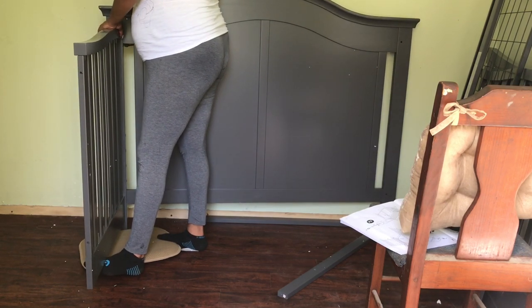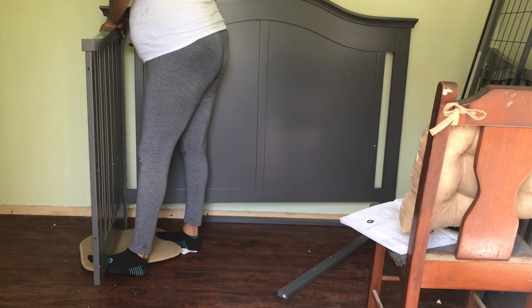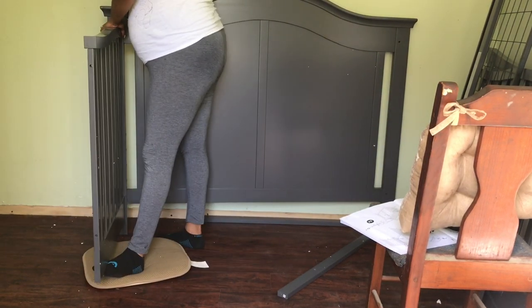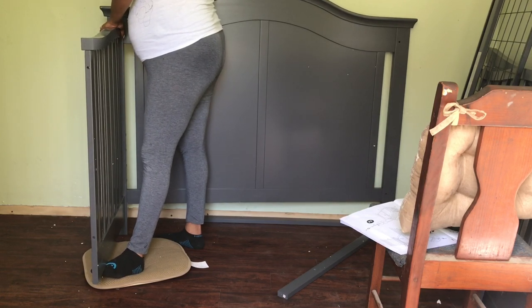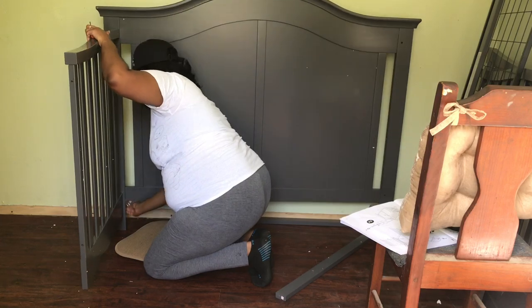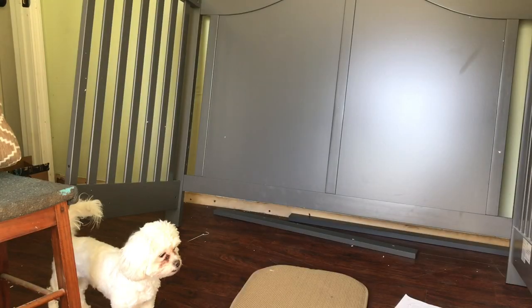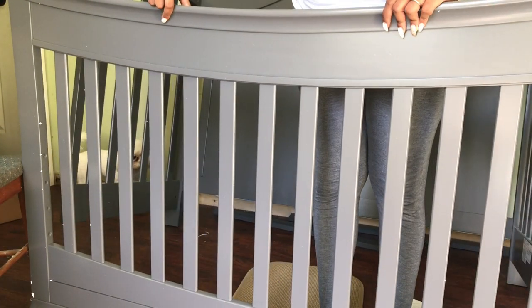It looks like the allen wrench is finally tightening that screw properly. I got it, and I didn't blow a gasket or throw a tantrum — I'm growing, I'm so proud of myself! Because usually I would get so frustrated and want to give up. Now you just do that to the other side, which I did off camera.